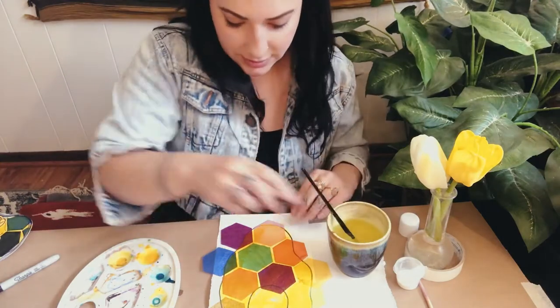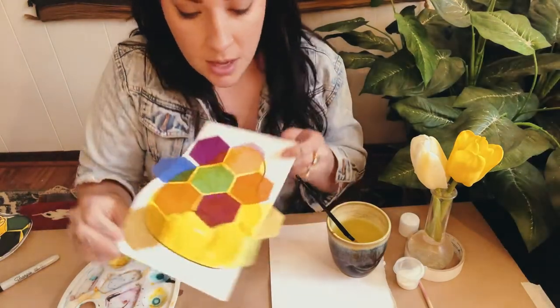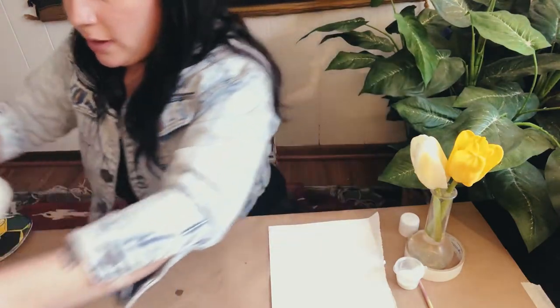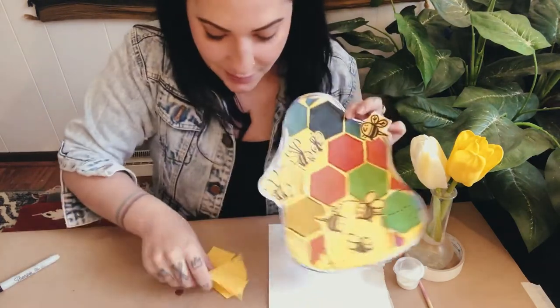I just painted the part that was my beehive — I'm not worrying about the outside stuff because I'm going to cut it off. Now while this is drying I'm going to use my scraps of yellow paper to create some bees flying around it — honeybees!